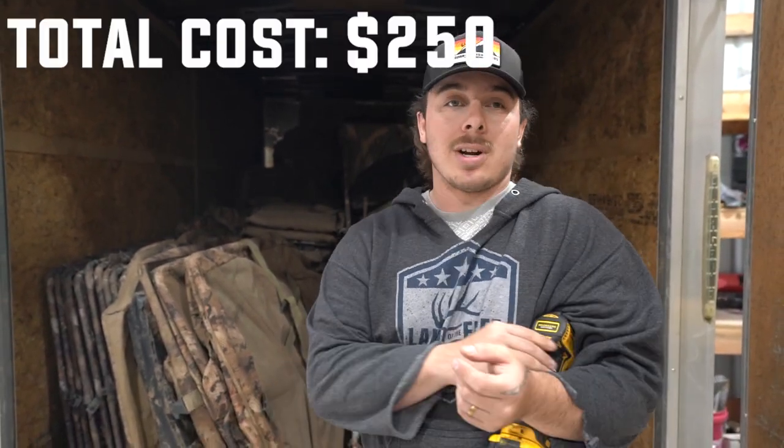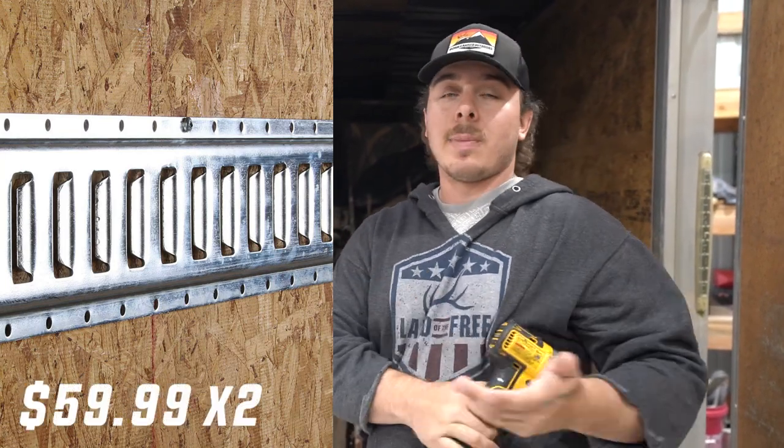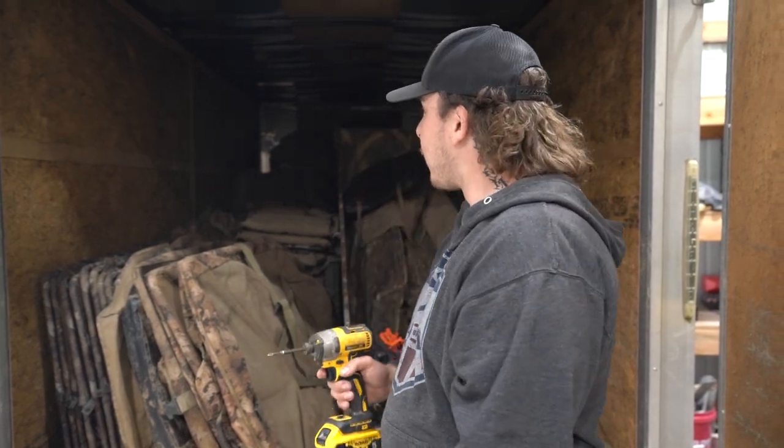Total cost and materials: I'm at about $250, and that's for the e-track that screws into the studs plus all my lumber. If lumber is cheaper in your area it could be as little as $120–$150. When it's all said and done we'll have enough shelves to go 10 feet along the left side for all our decoy bags, and still have room for our cart and all our blinds.